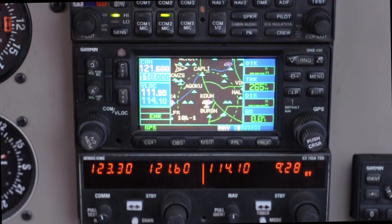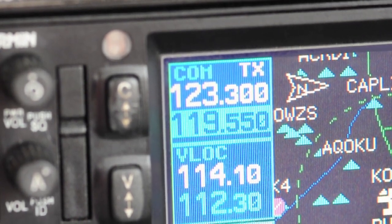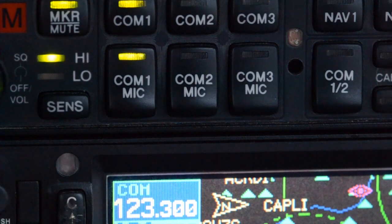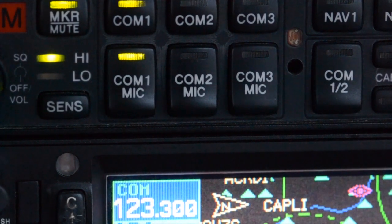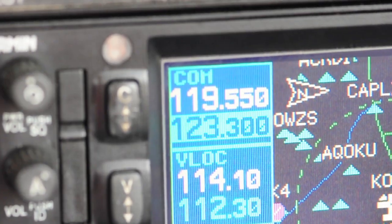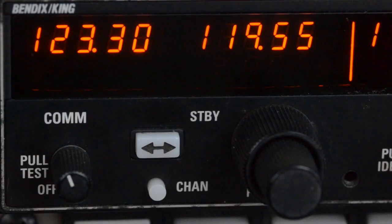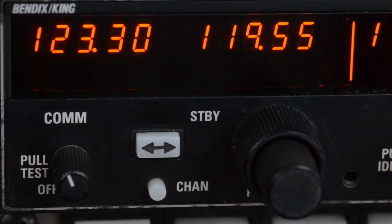If none of that's working, the easiest solution is to switch over to the other comm — comm problems are often isolated to one unit since they're completely separate. If even that isn't working, double check that when you key the mic you're actually transmitting. You'll see TX next to your active frequency on COM1, and on the audio panel the COM1 mic button will flash when keying the mic. If you are transmitting, let's check for a receiver problem — if you're within range of the AWOS, tune in 119.55 and you'll see RX next to your frequency when receiving. COM2 shows a T next to the active frequency when transmitting and an R when receiving.